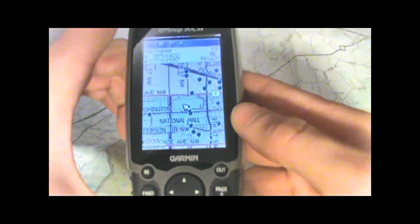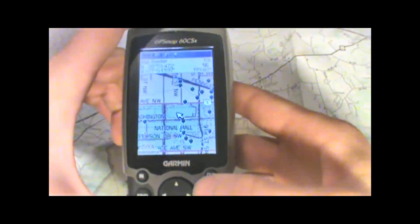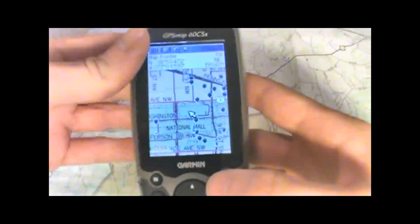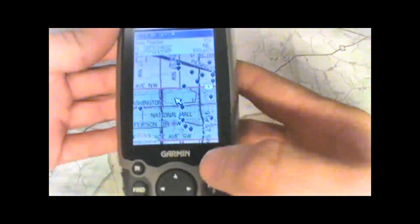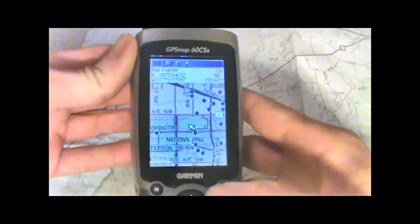So really a good thing to have whether you're in the city or on the trail. That in a nutshell is how you load and use the 24k maps on micro SD cards. Thanks for watching and have a nice day.